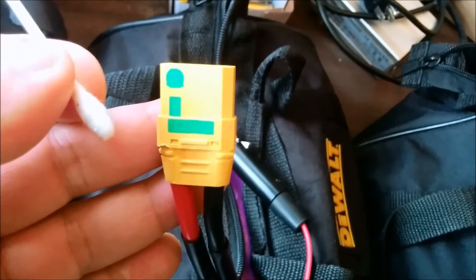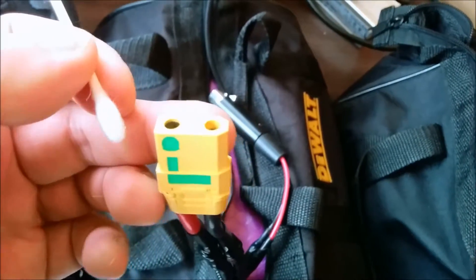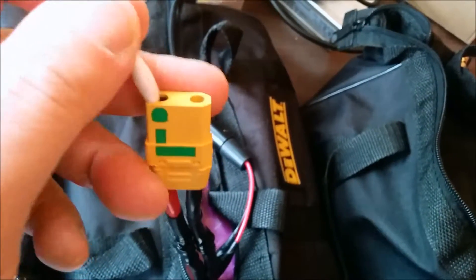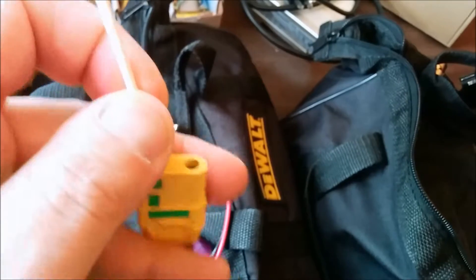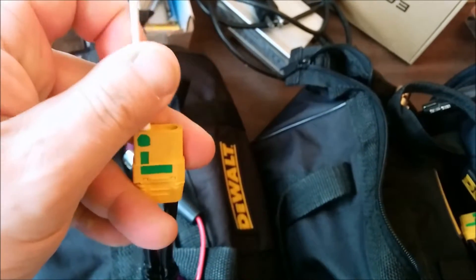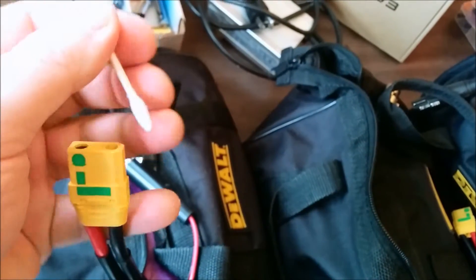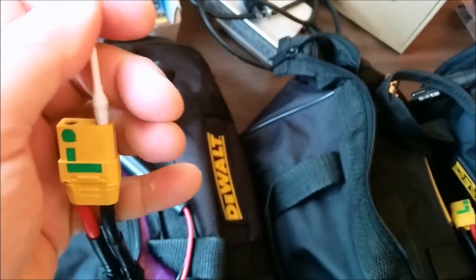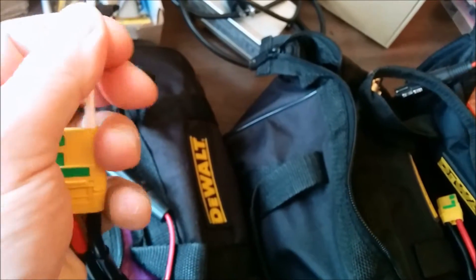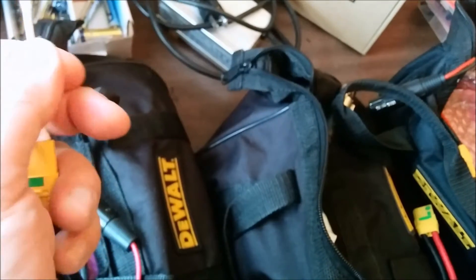At the end of each of my batteries I have an XT90S connector — this is a female connector. What I do is take a q-tip, one side at a time, put it in there and clean out any carbon deposits. I go really slowly and put the stick in there.